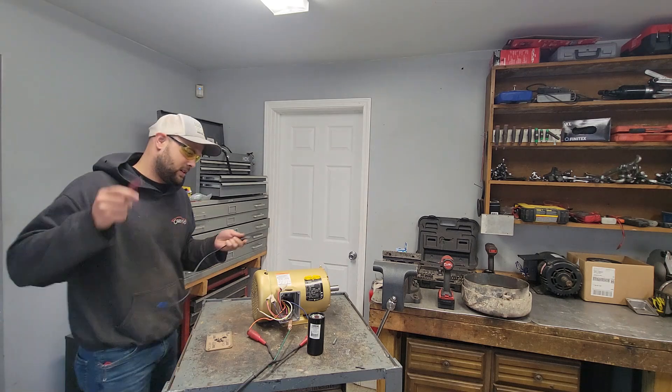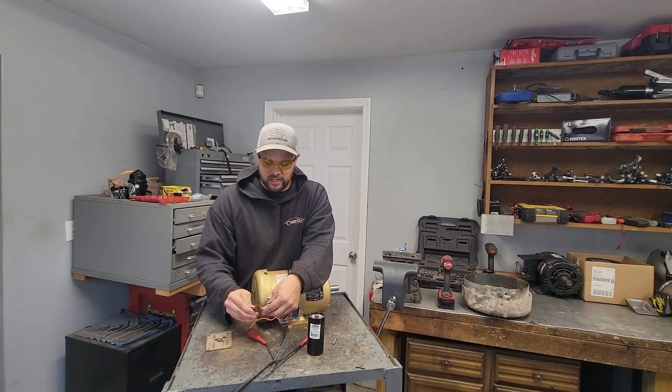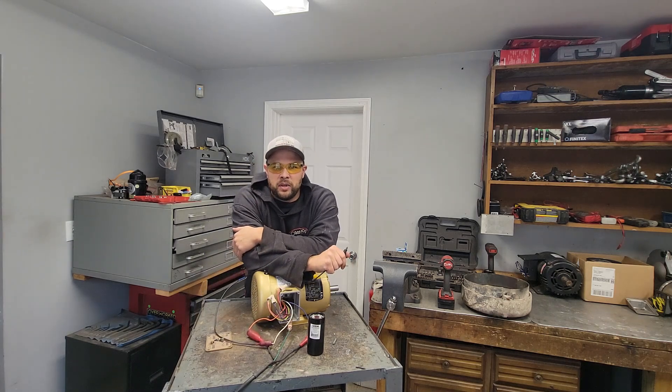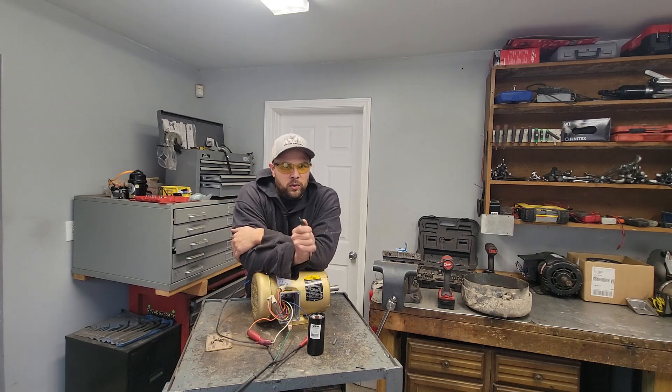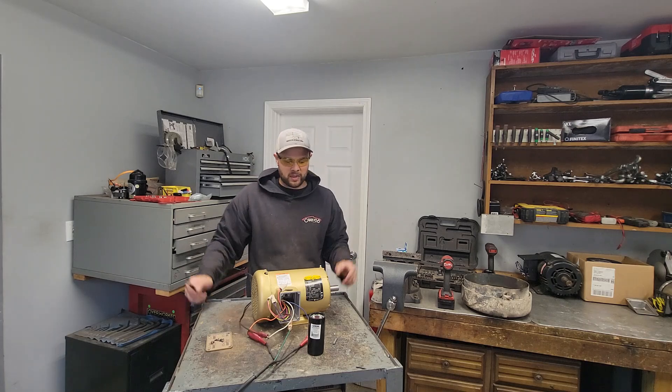It starts getting sketchy here — this is why you'd want to do this, I'm not sure. There are better options: first one being a VFD. You can get them cheap on eBay, 200 bucks or less for a motor this size. Or if you're doing bigger motors, get a rotary phase converter.